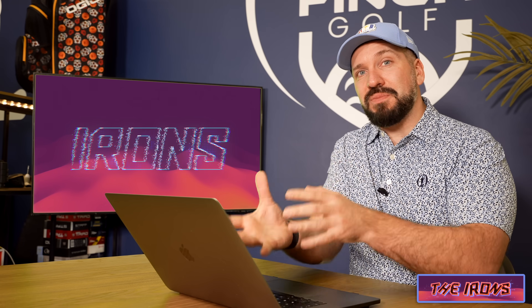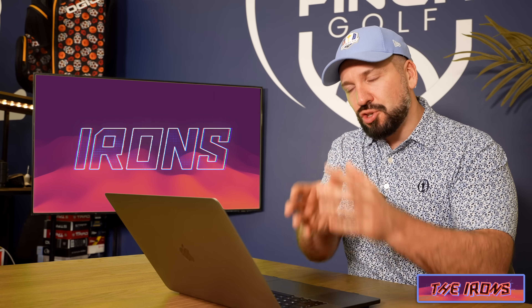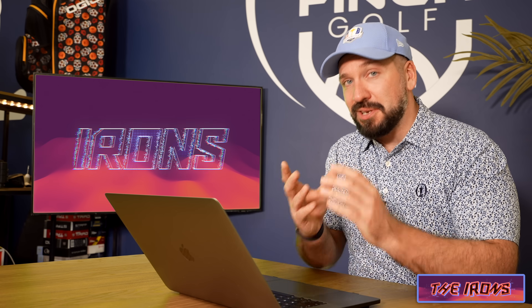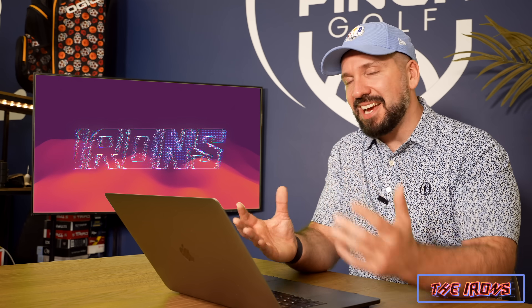Now these irons all have something in common — they're mostly hollow-headed constructions, and this is a trend that we've been seeing develop over the last five years. Because of that, the second-hand market for hollow-headed irons is absolutely huge and you can get some fantastic deals.